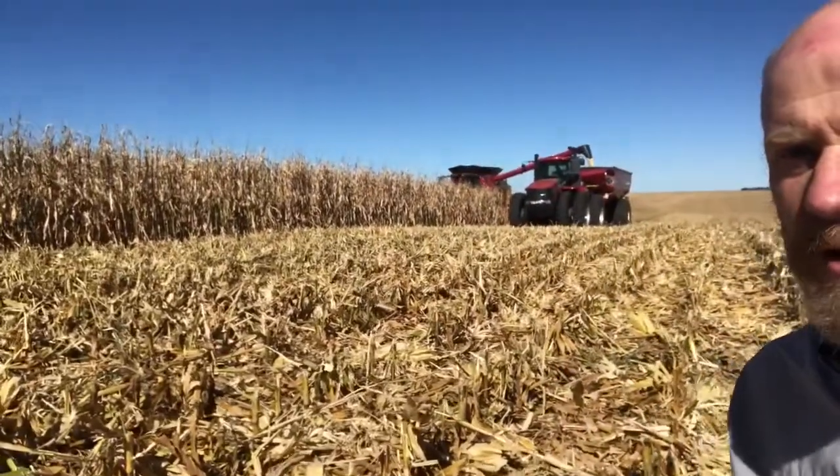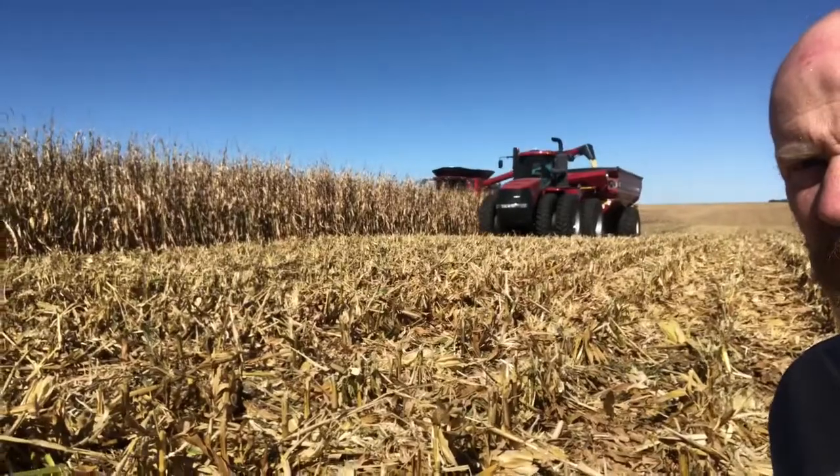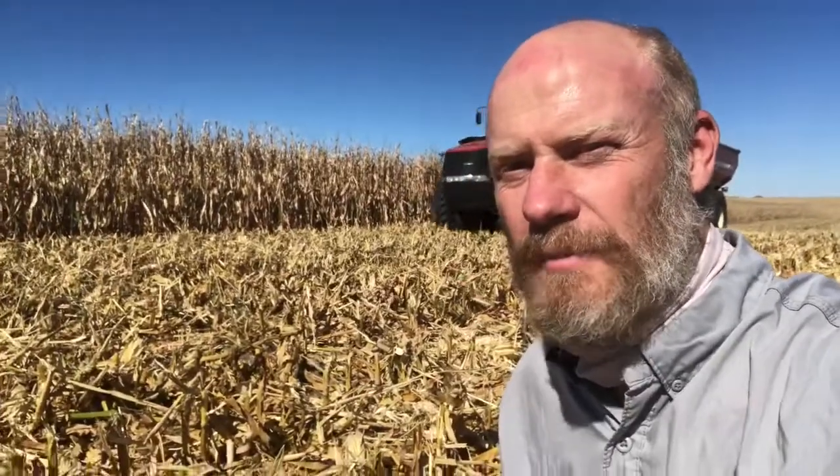He currently runs 8230s. He's demoing an 8250 with a 4412 corn head. You can see the machine coming through the field in the background here. Corn's running about 225 yield, about 15% moisture. I'll give you a few details on how we got this machine set up for food grade corn — really not much different than we would do on a regular machine.